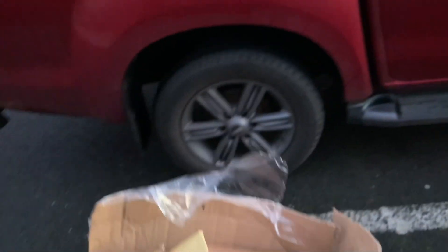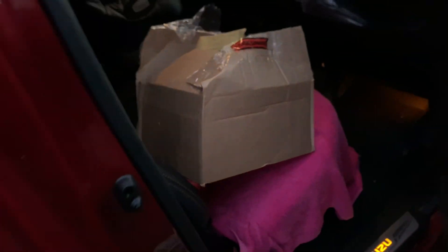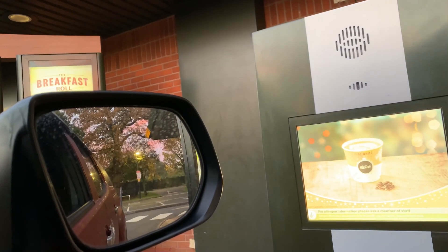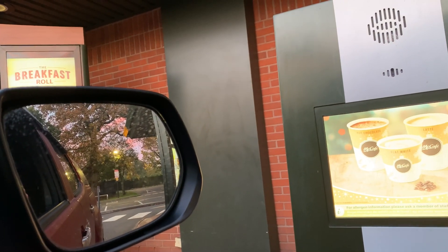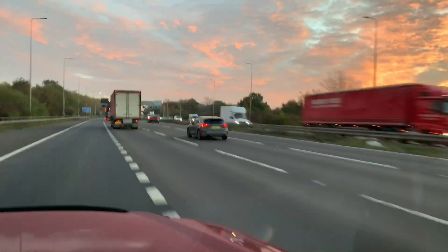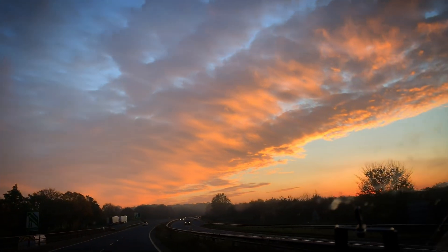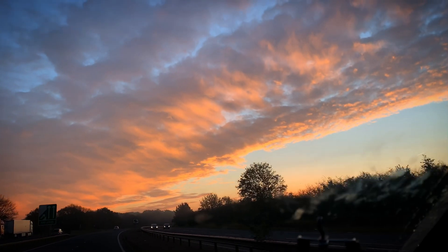We've got the parts, shoved them in the truck. I'm going to go and get a coffee and then I'll meet you there. Just a medium latte please — that's it, thank you. Look at that for a really nice sky — that's what I love about winter mornings.